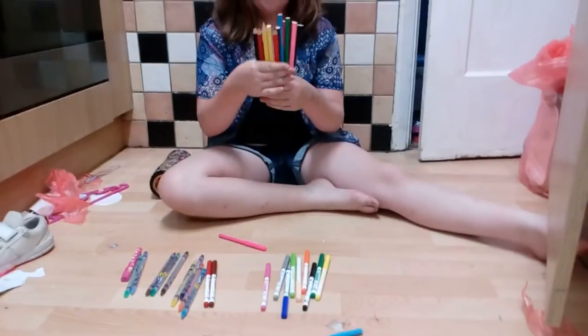The last thing that I have in my pencil case are these ginormous pencils. Okay, so here we go — let's get every single pen and pencil out.